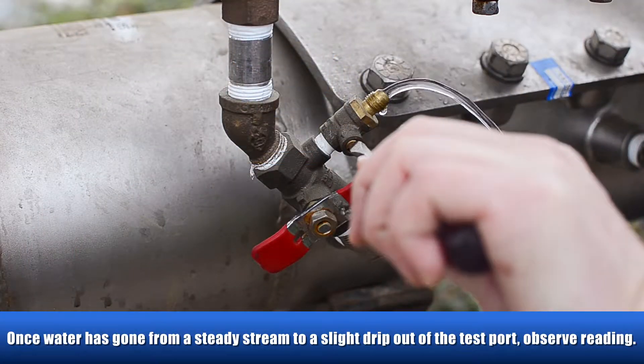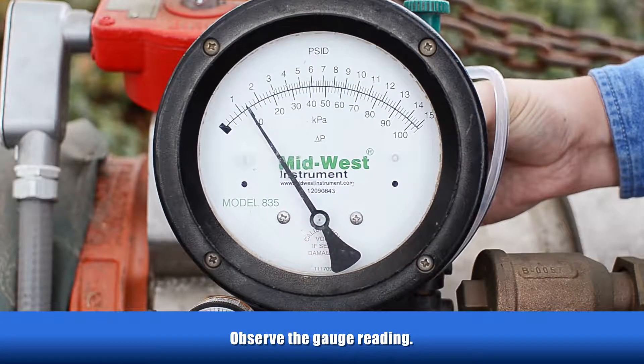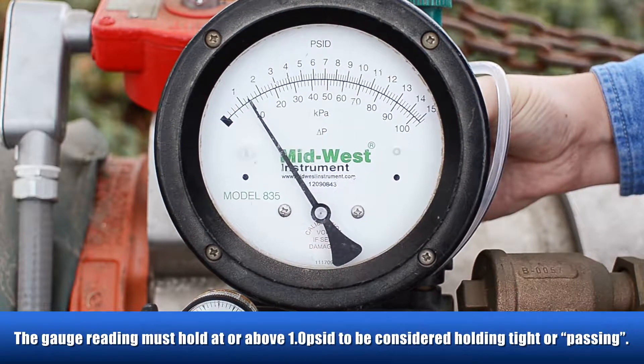Once the water has gone from a steady stream to a slight drip out of the test port, observe the gauge reading. The gauge reading must hold at or above 1.0 PSID to be considered holding tight or passing.